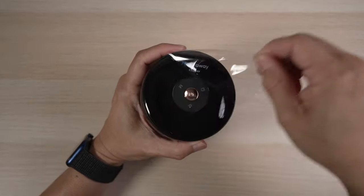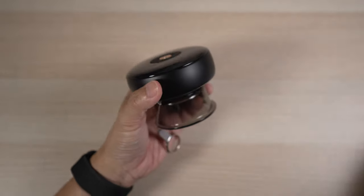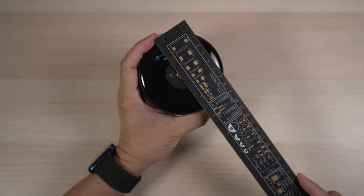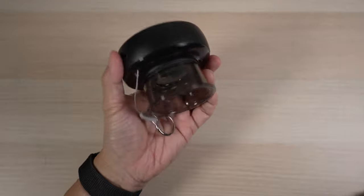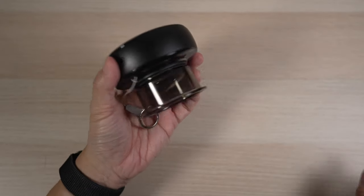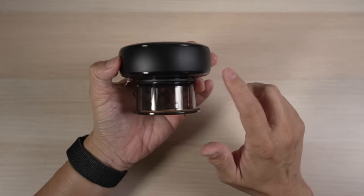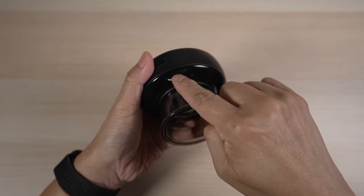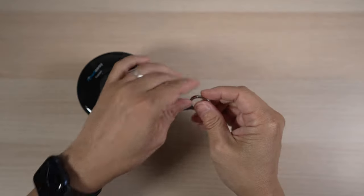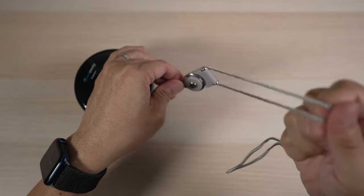Let's look at the cupper in more detail. It's made of plastic, about three and a half inches in diameter and almost three inches tall, and weighs less than half a pound — very portable. The top and bottom are glossy black and the side is matte black. There's a hole for lanyard attachment on the bottom, and the lanyard just clips in and is quite useful for keeping the cupper from falling off.